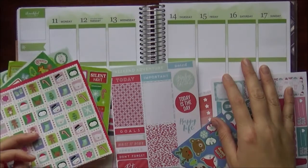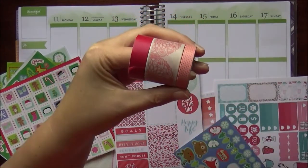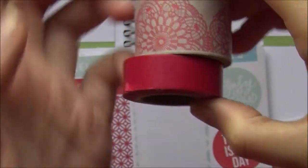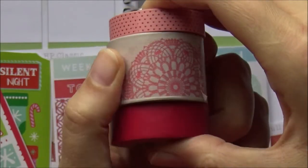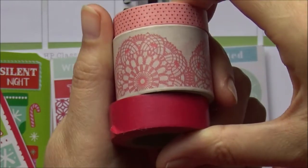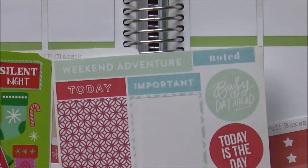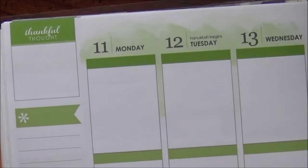Let's look at washi first. So these are the three washi tapes I'm using this week. Obviously basic Santa red at the bottom, because you've got to have your basic color foundation. Some lacy washi tape — I think this is the first time I'm using it; one of my subscribers gave it to me, thank you Flora. And a pink — I know, shock — pink tape with polka dots.